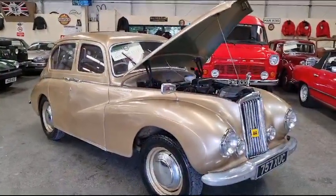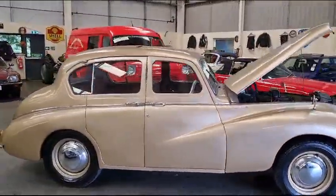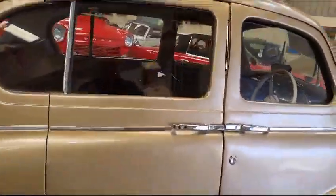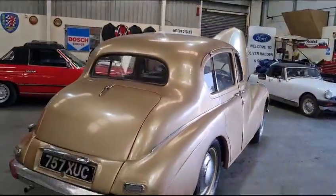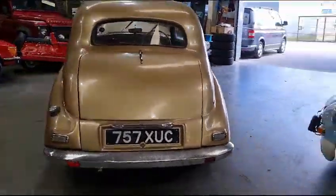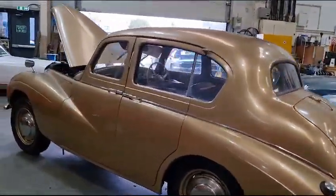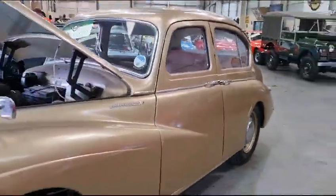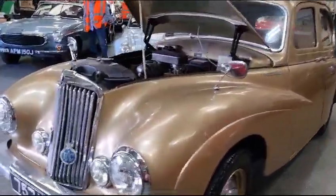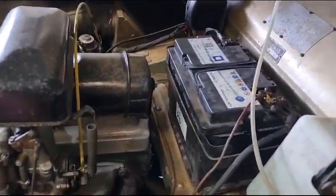Right then guys, here we go — Sunbeam Talbot, there she is, badged up as an 80 this one. Bright tidy looking thing, it's a little bit ripply down the sides — most of these seem a bit ripply down the sides. Ten foot away she looked a million dollars. They did some nice bright vibrant colors, Talbot broke away a little bit from everyone else still sporting black and did some lovely bright colors.